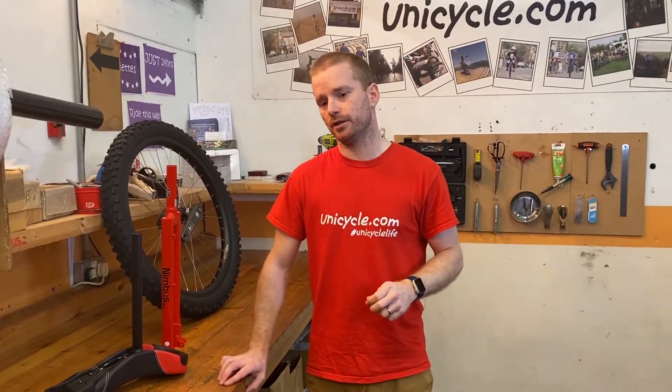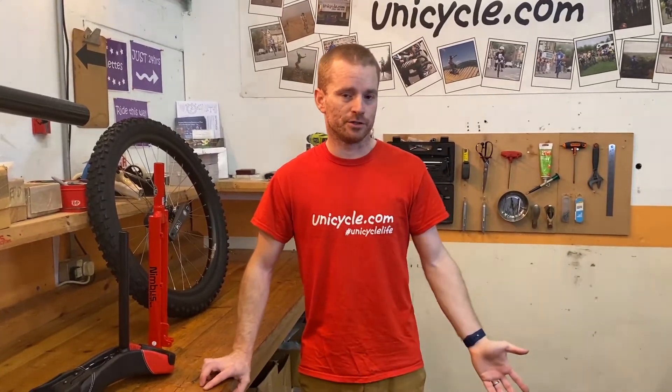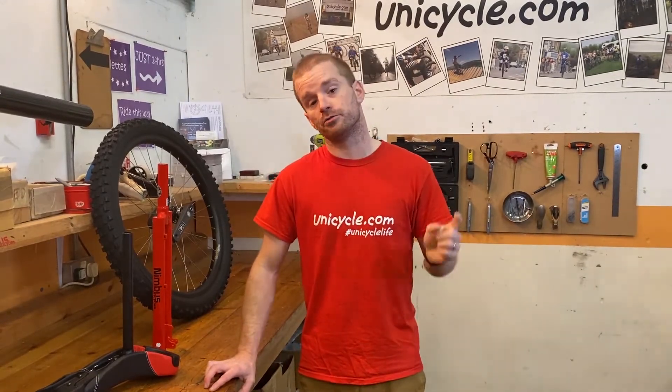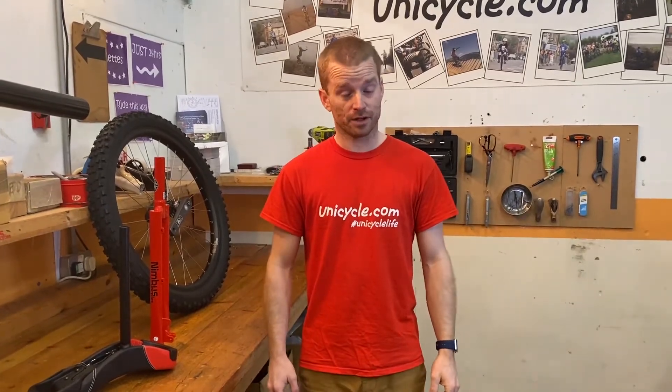If you've got any questions about fitting disc brakes, this unicycle, or any other product we've got in the store, stick it in the comments below. Or if you need something a bit more urgent, drop us an email. And other than that, thanks for watching guys.